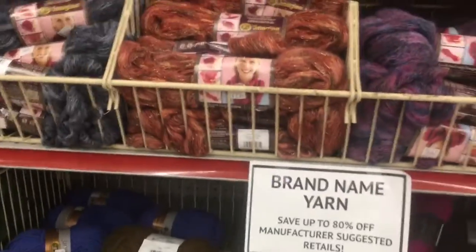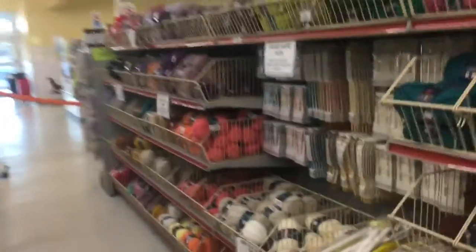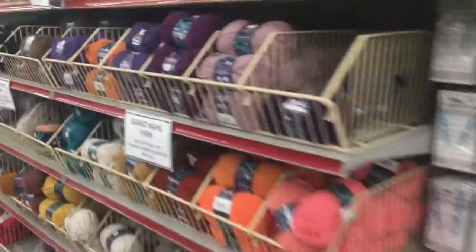I noticed they had yarn in the flyer this week, and blammo — this is all new. There are even some brands I haven't seen before here. This is exciting.